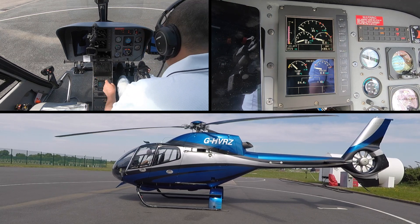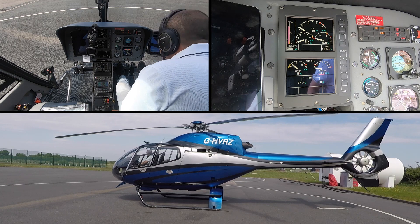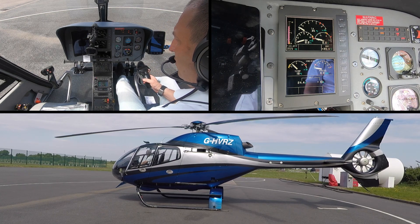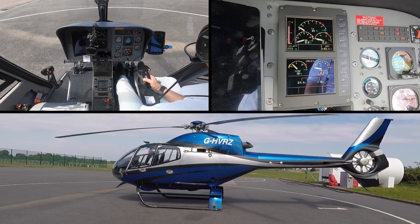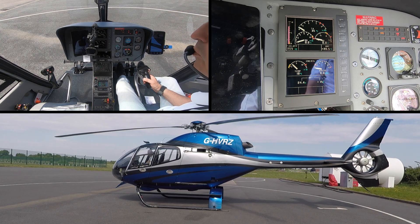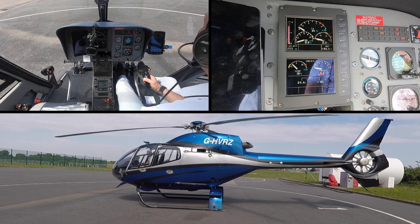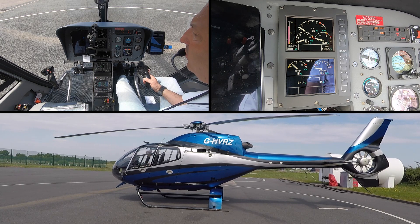Then very quickly I'm going to make a blind call through to Barton and let them know we're going for a ground run. Barton information, good afternoon — helicopter Golf Hotel Victor Romeo, one on board, pad one. This is going to be an engine and rotor start for engine health check.